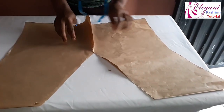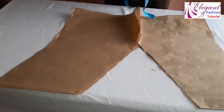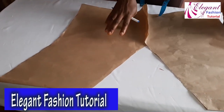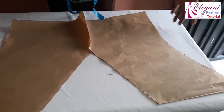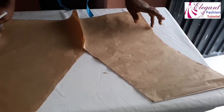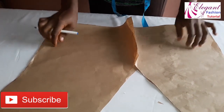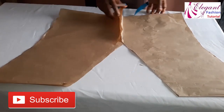We've gotten the upper part, which is the most important part — this was a request from somebody. To get the skirt part is very easy. Just cut your normal pencil skirt and add extra allowance for the flare. If you want it to be very flared, go ahead and add either 15 inches or so at that part and it will flare the way you want it. We are done with this, thank you very much for watching.